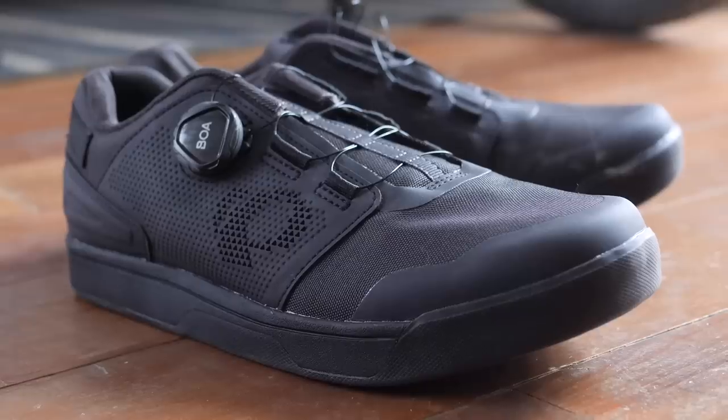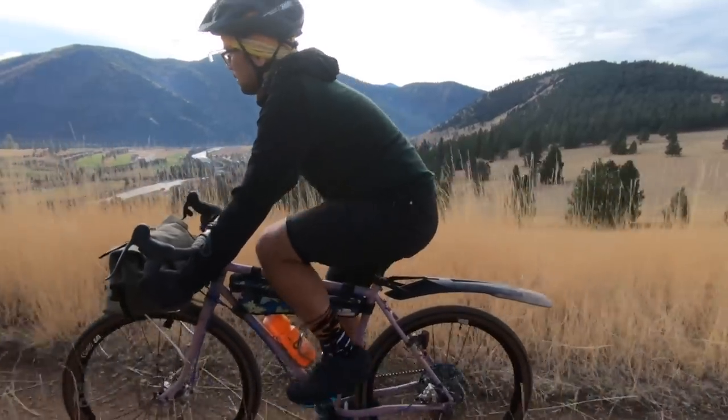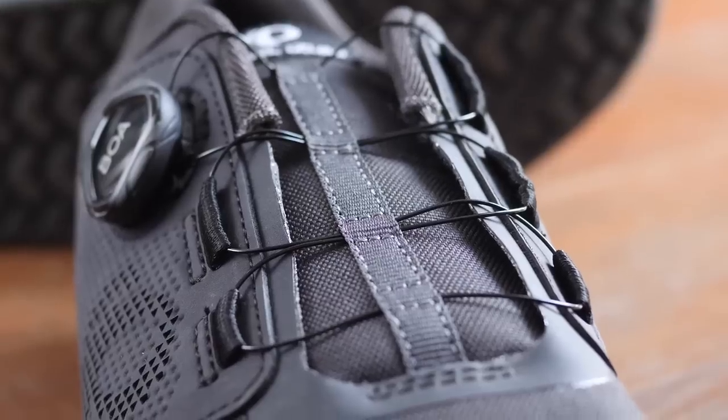Could this be the perfect and most underrated cycling-specific gravel flat pedal shoe out there on the market? Find out what I think about the Pearl Izumi X-Alp Launch in this video.